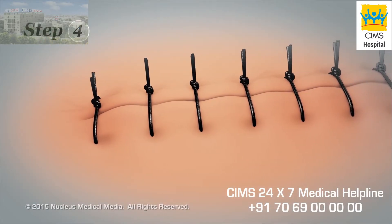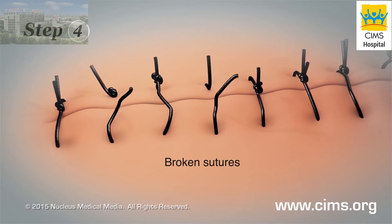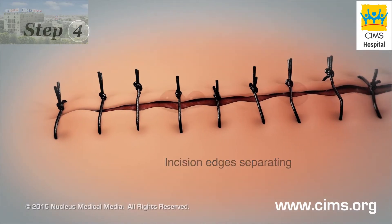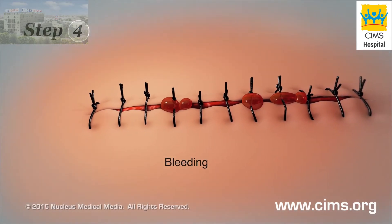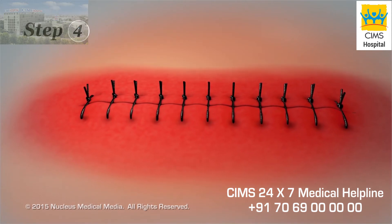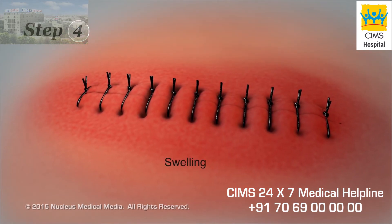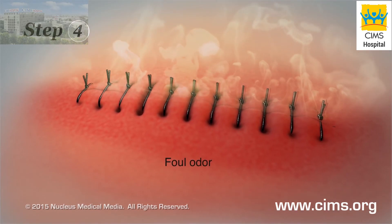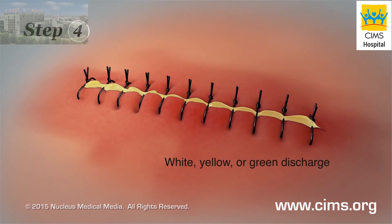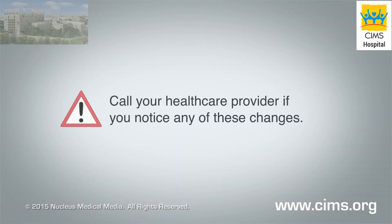Step 4: Let your incision air dry. As it dries, check your incision for the following: stitches or staples that are out of place; the edges of your incision pulling open; bleeding around your incision; redness that extends more than one inch from your incision edges; increased skin warmth around your incision; swelling around your incision; foul or sweet-smelling incision odor; or a white, yellow, or green discharge coming from your incision. Call your health care provider if you notice any of these changes.